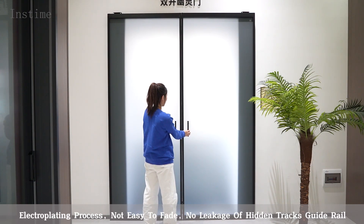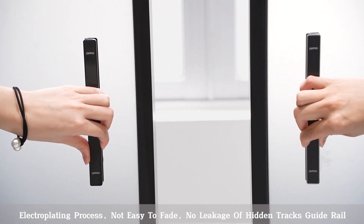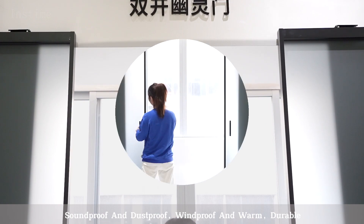Electroplating process, not easy to fade. No leakage hidden transguide rail, soundproof and dustproof, windproof and warm, durable.